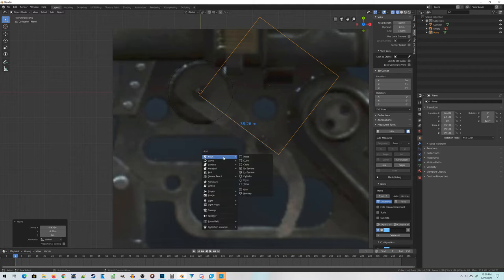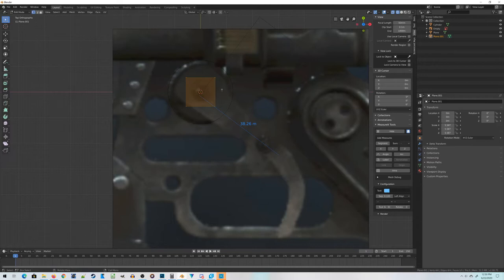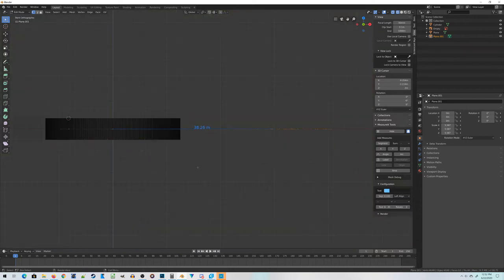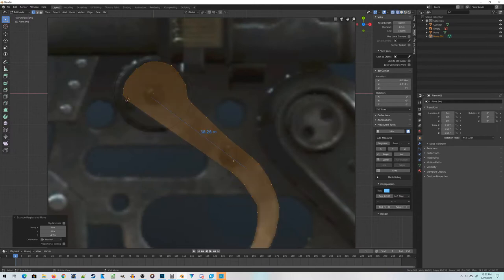Let's build the actual shape of the trigger. I'm going to add a plane, scale it up a bit, delete all but one of the vertices, and then build the shape one vertex at a time. That looks about right for the trigger. I need to add a few more quick details, like punching a hole for the bolt down here, and then adding a little end nut of some sort — we'll build a small detail for that.